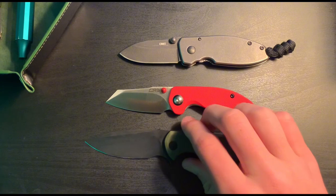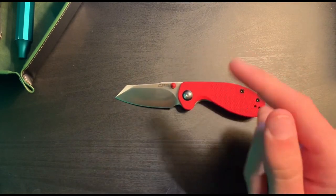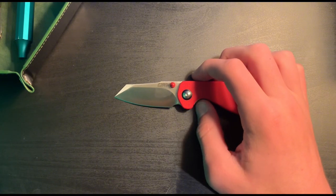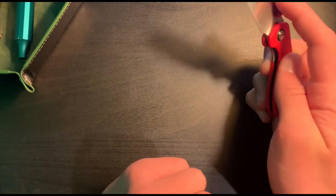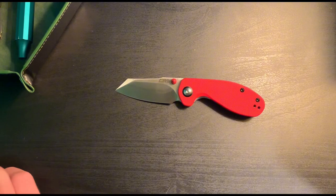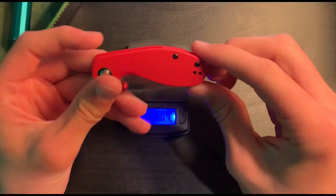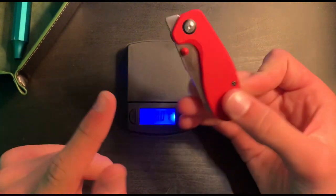I'll go through some stats here real quick. So the blade is a wharncliffe shape, closed length is 3.14 inches, open length is five and a half inches, and blade length is 2.3 inches. It's got ceramic ball bearings in the pivot. The weight is listed as 2.29 ounces — I've got a little scale here. Let's test that... there we go, 2.26 ounces, so it's actually a tiny bit lighter than stated.